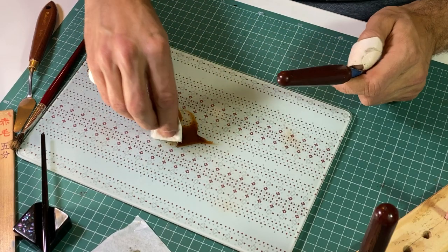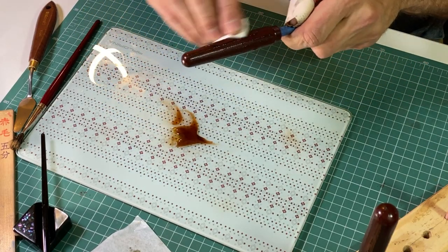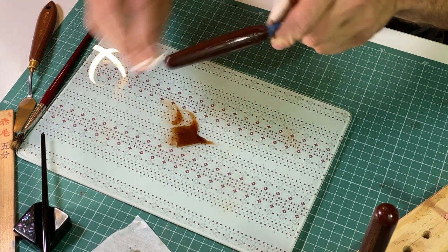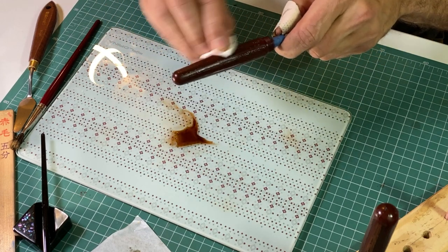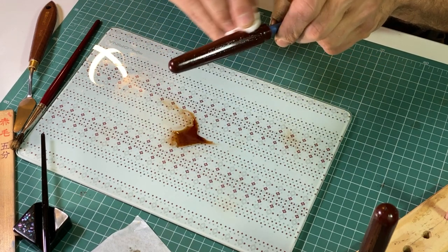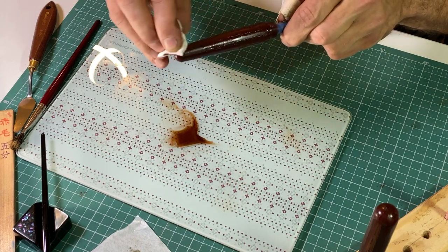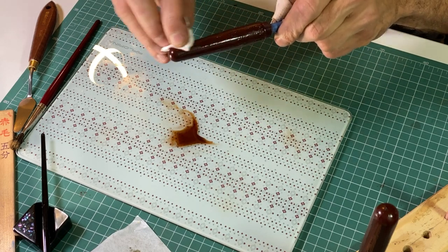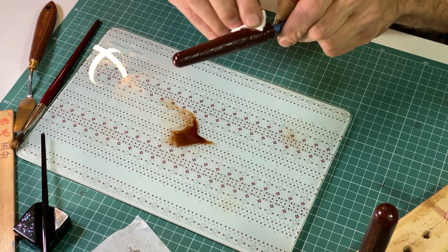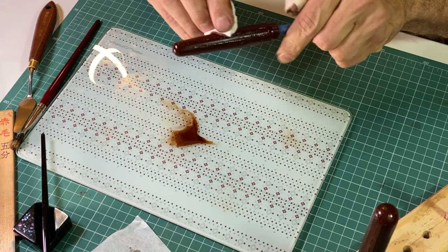As in the last video, I'm applying it with a Lint 3 tissue. It's the most convenient way from my point of view — it works for me. What is funny about Urushi is that you have to experiment a lot. You have to experiment with curing, you have to experiment with applying it.